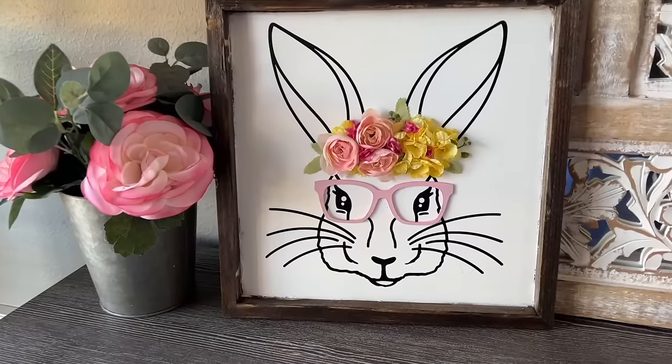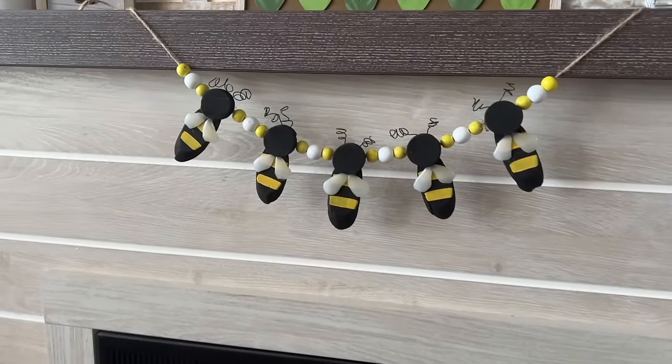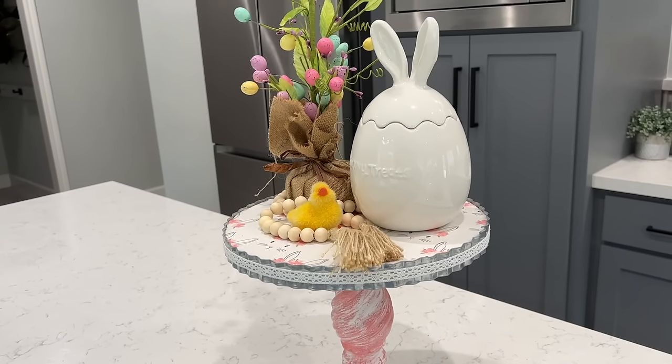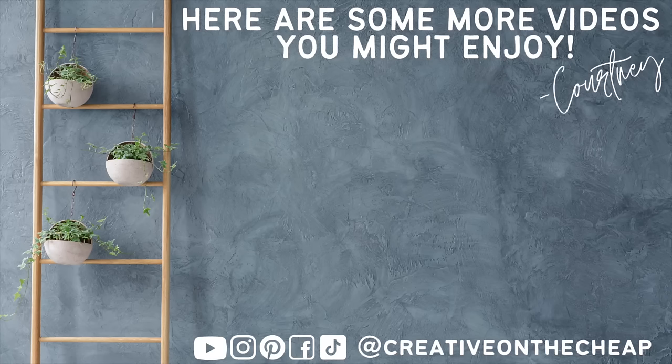That's going to wrap up a variety of spring and Easter DIYs. Let me know down below which one of these was your favorite project, and whether you've made any of these. I've got some more fun DIYs coming your way — here are some more videos you might enjoy. I'll see you guys in the next one. Bye!